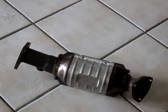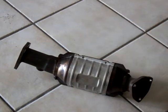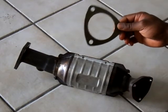My gaskets came in yesterday. This is the one for after the cut and this is for before the cut.